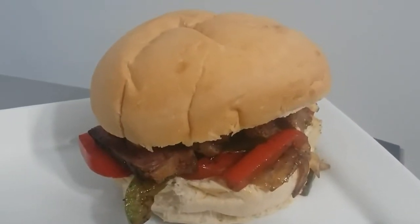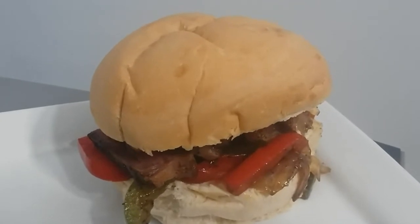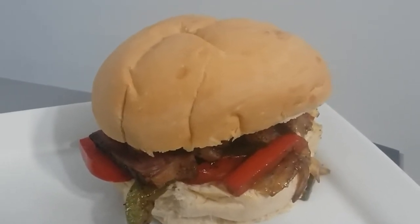Hello everybody, this is Pauly with Slaughter Food Creations. This is our smoked Gouda cheesesteak — let me show you how it's done.